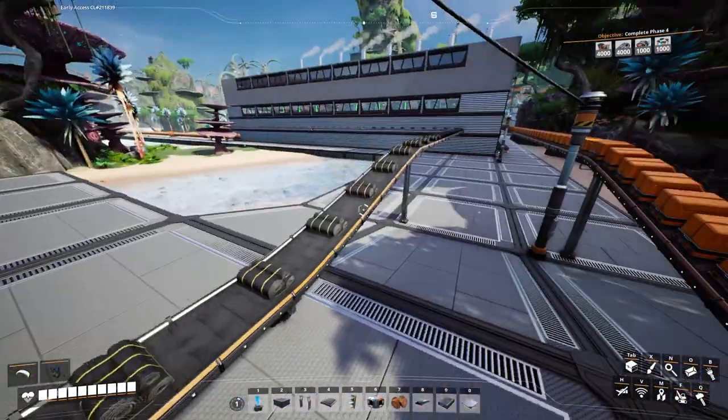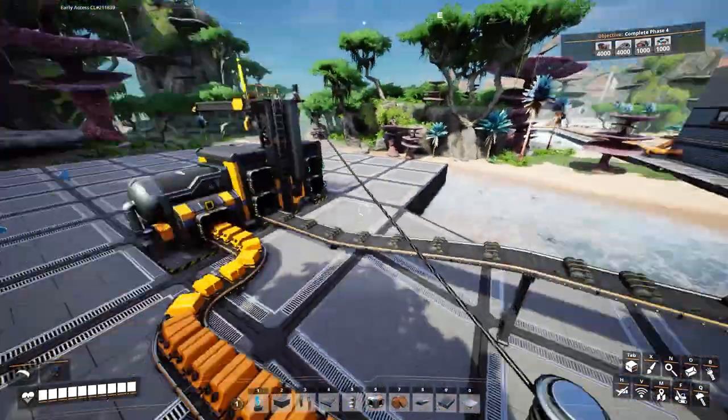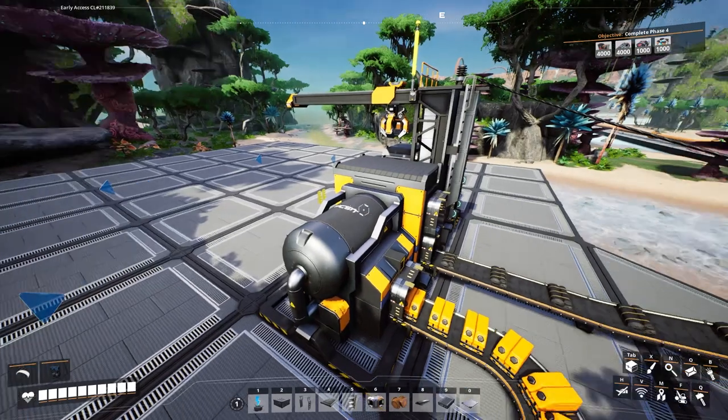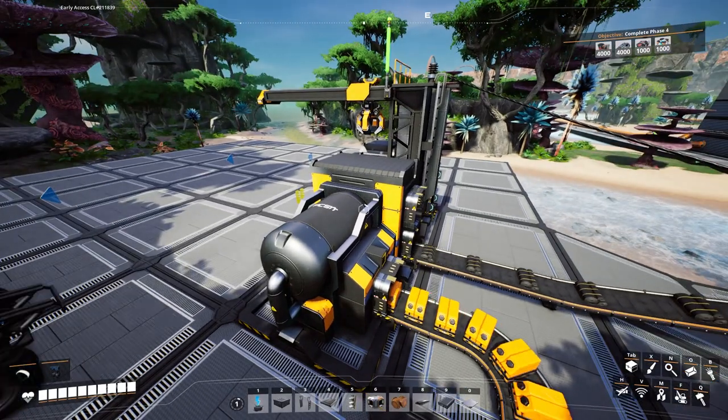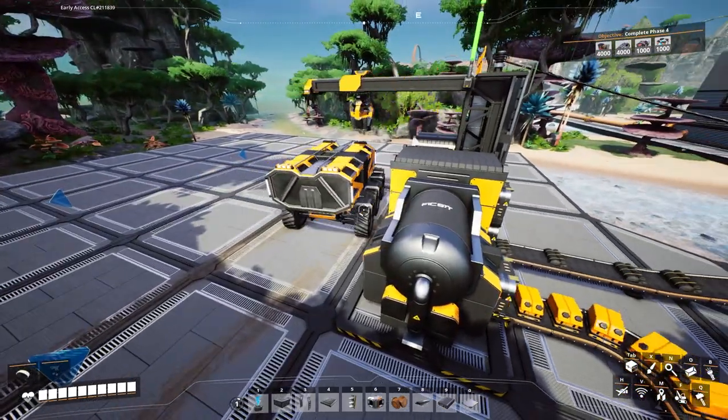We can see that the rubber is coming in. It's slow — it's coming in on mark one belt. It's not a lot, but it's enough to keep the factory going for the cooling systems. Now the cooling systems is one of the items I'll need to build the nuclear power plant. This was one of the last items I needed before I start my build for the nuclear power.